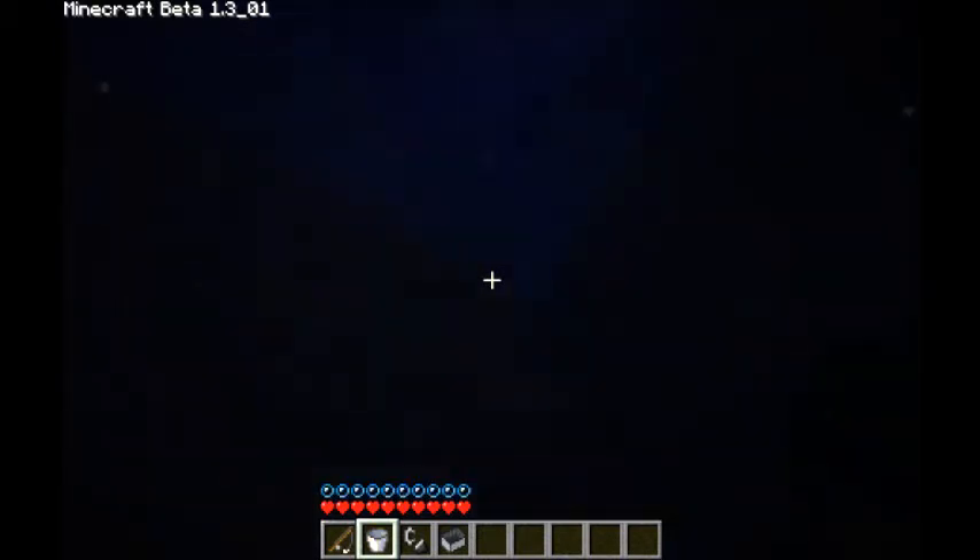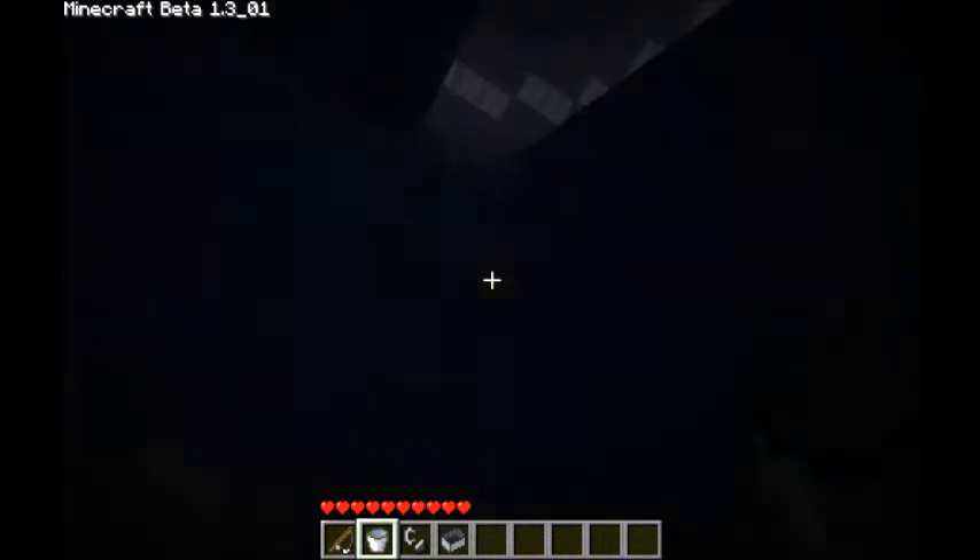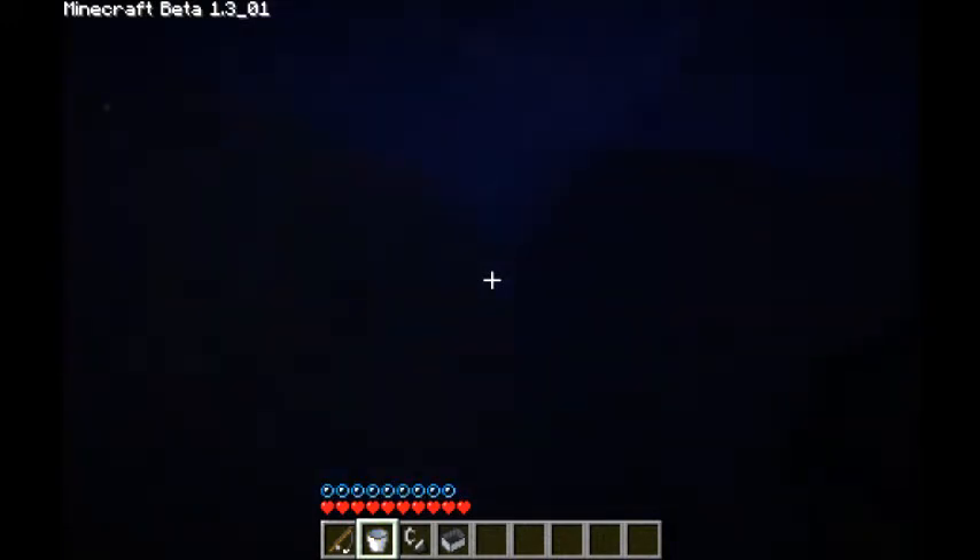I am a ninja of wall climbing — well, just a ninja — but still, we'll do this, we will do this.